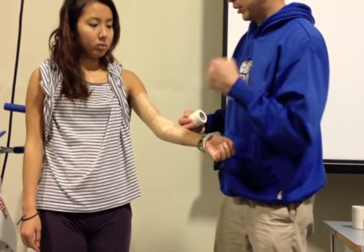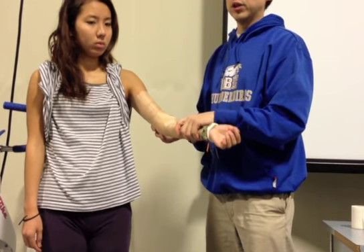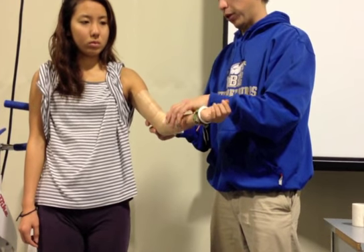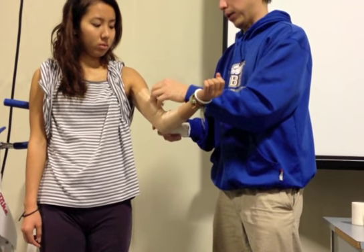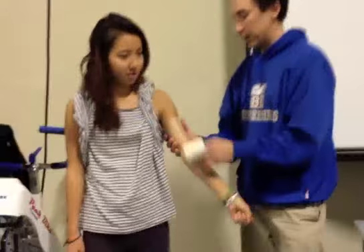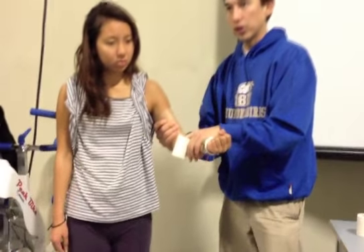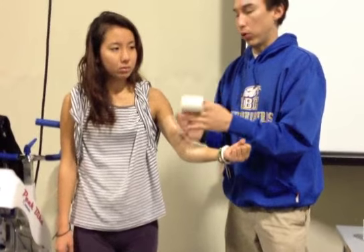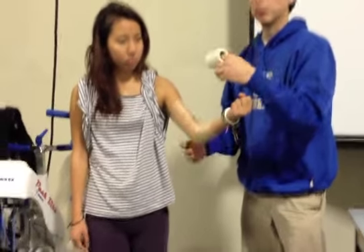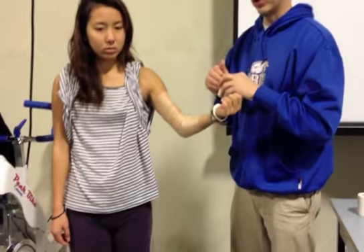Since the tape is going to expand, we don't want to constrict the bicep. So in terms of athlete position, get them to bend the arm slightly and flex — make that big, show us the beach the whole time. Because if it's relaxed and we tape it and then she expands with bicep flexion, that could compress it. Whereas if she's in the biggest position possible with the most girth, that flex will give us more space — from a comfort standpoint, so we're not constricting circulation.